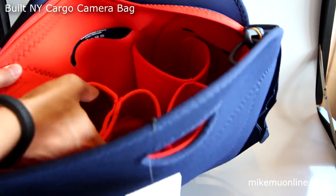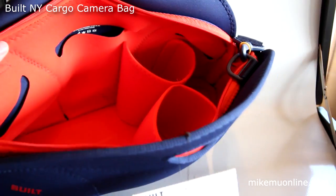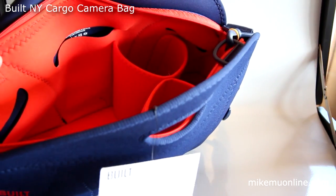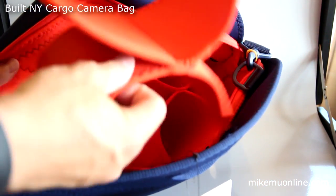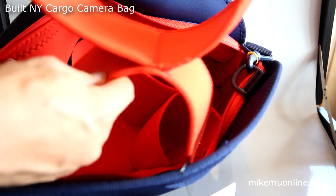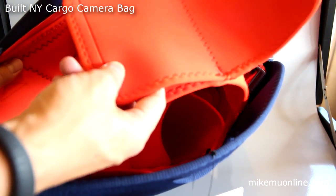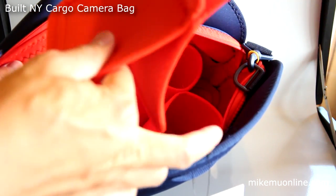It allows you to configure the bag pretty much any way you want. You can carry books, a laptop — a 13-inch would easily fit; I'm not sure about a 15-inch yet. You can configure the dividers as you like, and they're held via Velcro. They're made of the same soft material as the rest of the bag, but really thin and fairly lightweight.